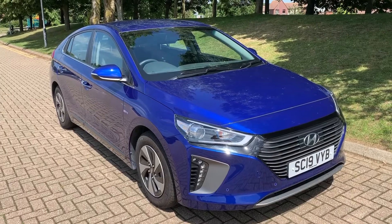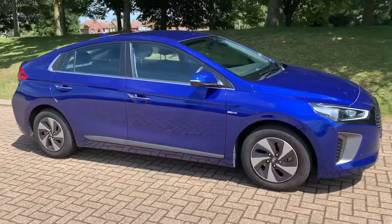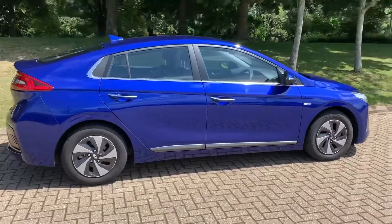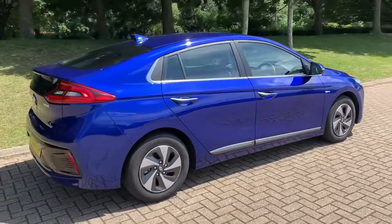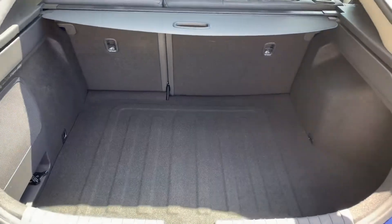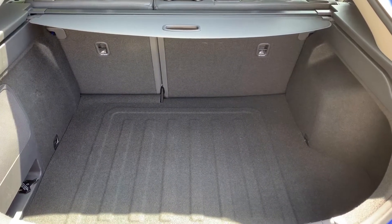Here we have the Hyundai Ioniq on a 19 plate. I'm going to start off by showing you around the outside of the car, and then we'll hop in and run through some controls on the inside. From the outside you can see it's a five-door car. Starting inside the boot, we have reversing sensors, plenty of boot space, along with a 60/40 split folding rear seat should you wish to increase this space even further.